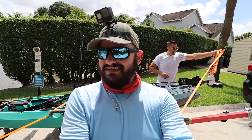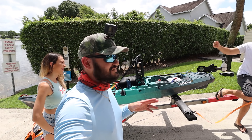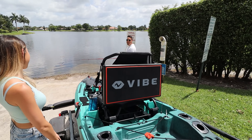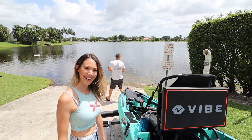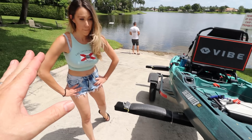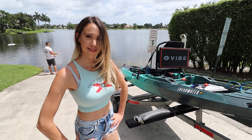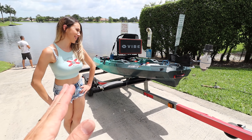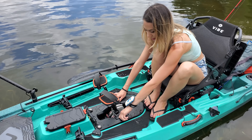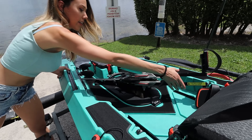Aliex is starstruck, guys! So she's doing all the hard work. Let's get this baby on the water — I know you've been waiting for a long time. This thing looks amazing! We have a pedal drive system right there in the middle.